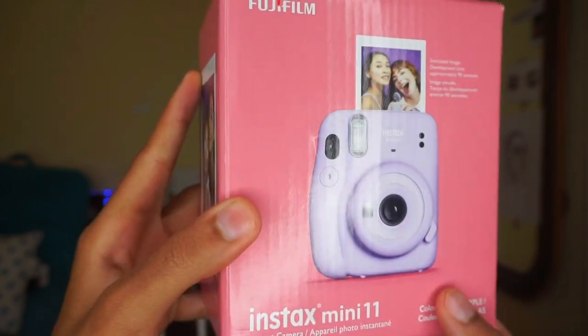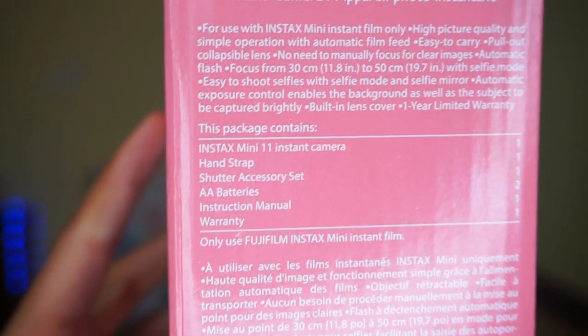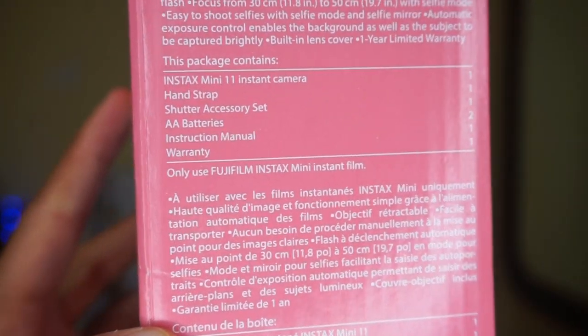I got mine in the color lilac purple. On the front of the box, it says simulated image development time approximately 90 seconds. And on the back, it tells you what's in the package: the camera itself, a hand strap, shutter accessory set, AA batteries, instruction manual, and a warranty as well.